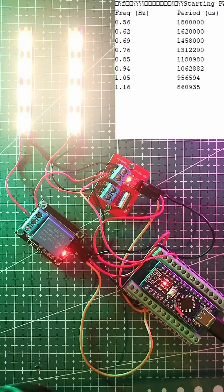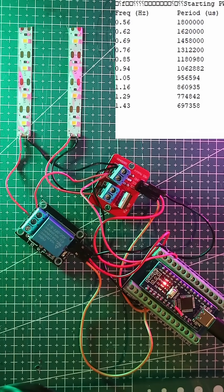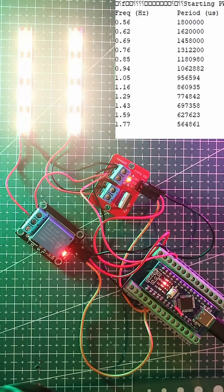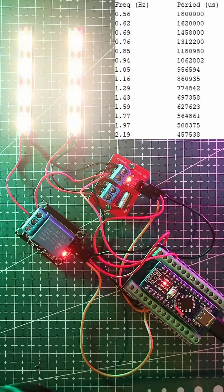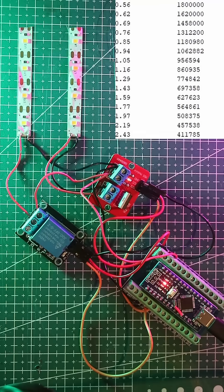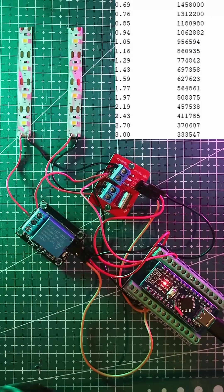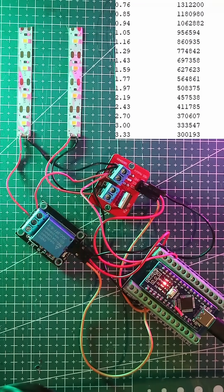Both devices are acting as switches, but we are going to ramp up the speed using pulse width modulation. Watch closely as the frequency increases. The MOSFET handles the pulses effortlessly, while the relay struggles.